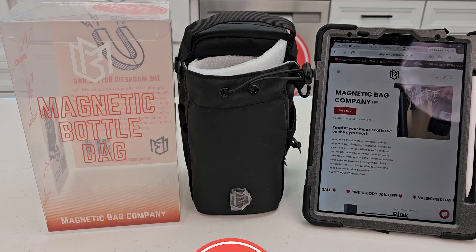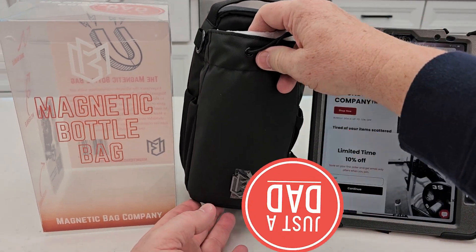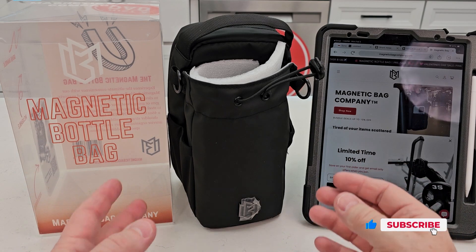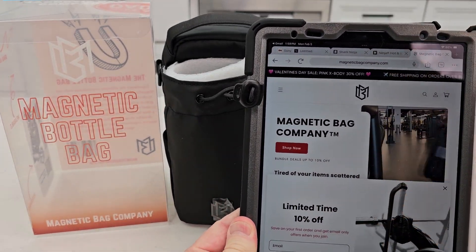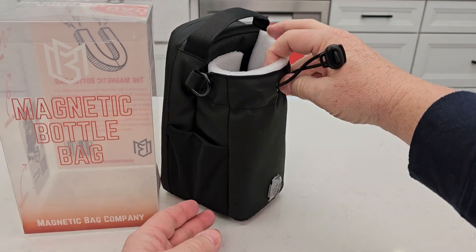Hello everyone, just a dad here. Today I'm going to do a review on this magnetic bottle bag. This showed up on Facebook right before Christmas and I ordered it — I thought it was going to come in time, but it was apparently a pre-order, so it just came in. It's February, I think third or fourth. This is the Magnetic Bag Company — that's their website. They're not on Amazon yet, but here is the actual bag.